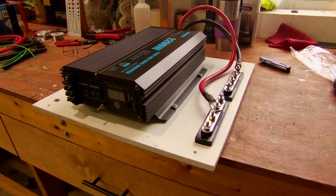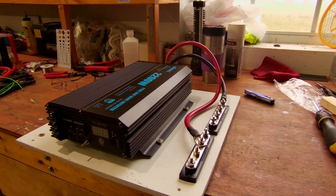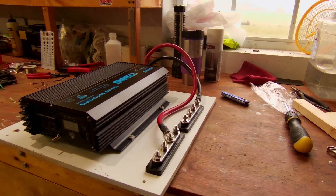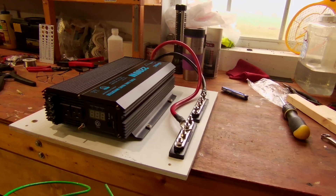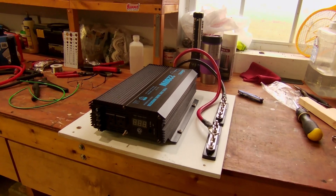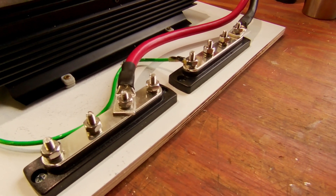The next shelf over is going to hold the inverter — I'll be able to pull it in and out without too much trouble. I've got a couple of bus bars here, the positive and negative bus bar. Right now I'm fabricating the wire for the chassis ground, which will run from here over to the negative bus bar. This is the inverter chassis ground going over to one of my negative bus bars.